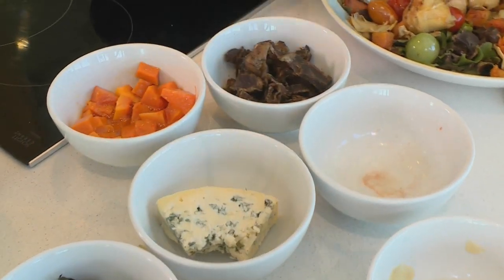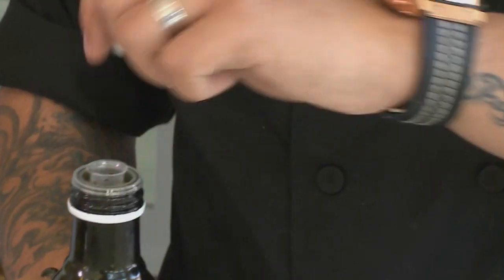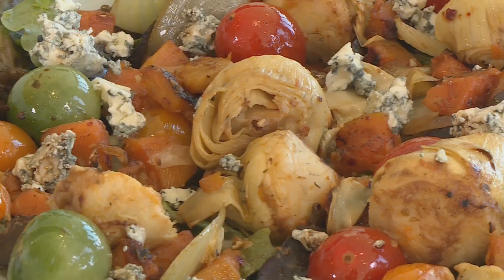I'm just going to roughly crumble the blue cheese over — put as much as you'd like. I'm going to drizzle that with some balsamic vinegar. There we have it: our butternut, blue cheese and biltong salad for Heritage Day.